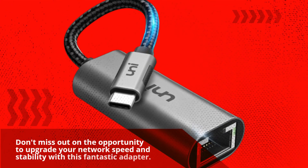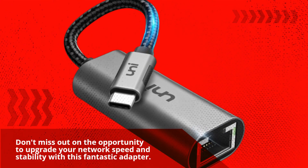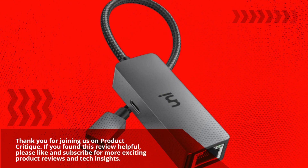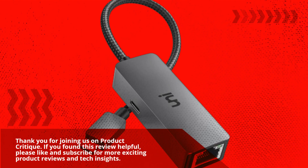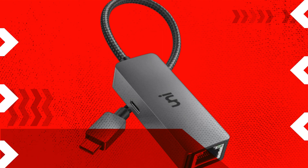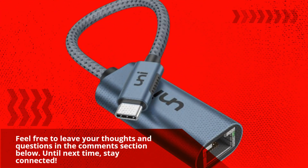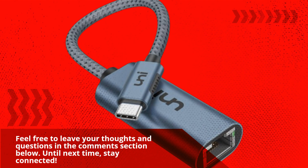Don't miss out on the opportunity to upgrade your network speed and stability with this fantastic adapter. Thank you for joining us on Product Critique. If you found this review helpful, please like and subscribe for more exciting product reviews and tech insights. Feel free to leave your thoughts and questions in the comments section below. Until next time, stay connected.